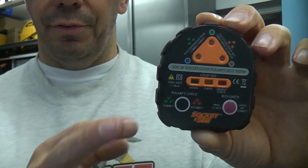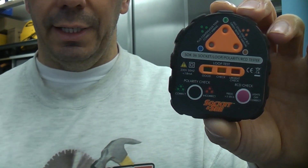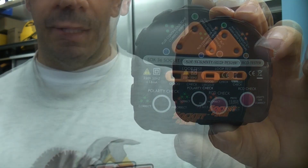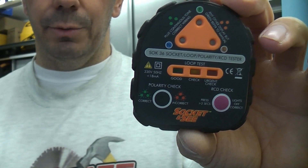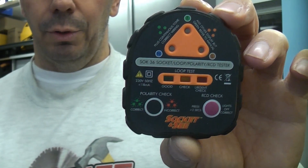It's very unusual to find one of these with an earth loop impedance tester on it. Normally you need specialist equipment for checking that. I actually picked this up recently because it was on special offer at £35, which I think is an absolute bargain.